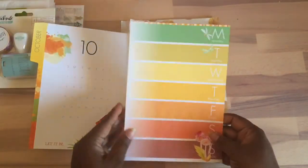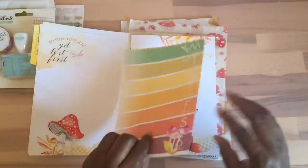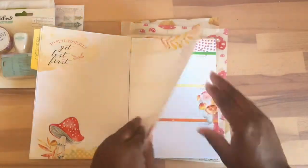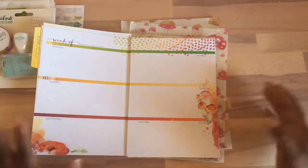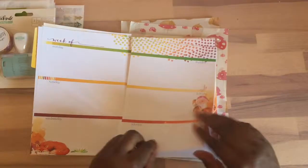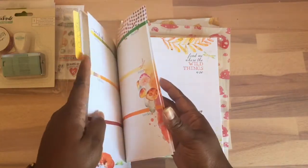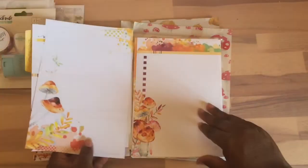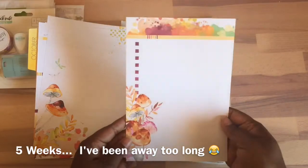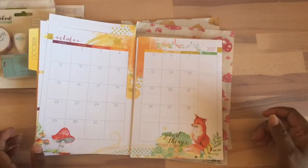Here are the pages — you get one, two, three, four, five pages like this, and then this starts the planning part. You have the days of the week, so that's why I thought it'd be cool to either journal or maybe do some memory keeping. You get four weeks of that, and then you have your notes section. Look at all the detail and designs — I like the watercolor look. And then you get another calendar, which is really nice.